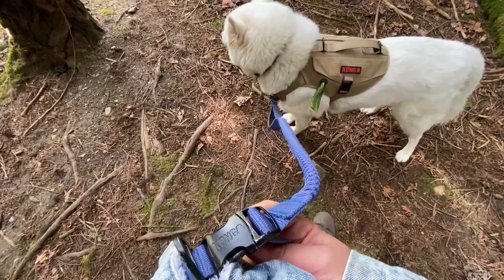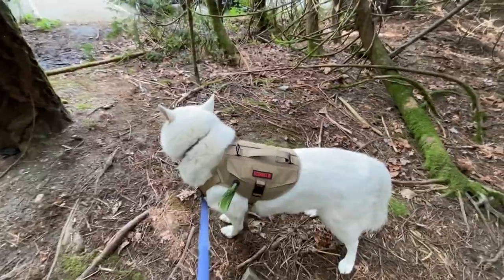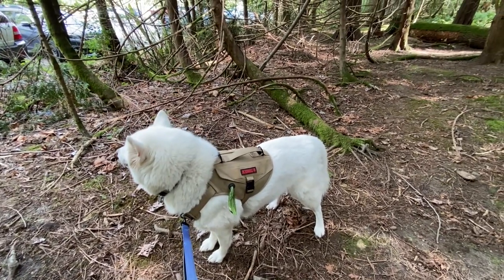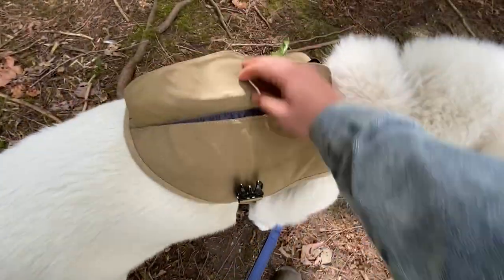I'm also using the hands-free Kong leash — it's shock absorbing and it's really great for pullers. I have another review video on that on my channel, so go check it out. I'll put a link for that video in the description and at the end of this video as well.